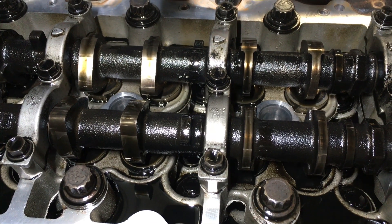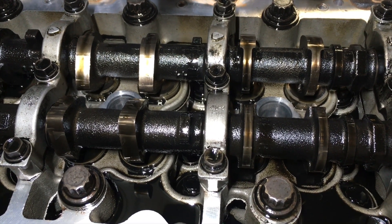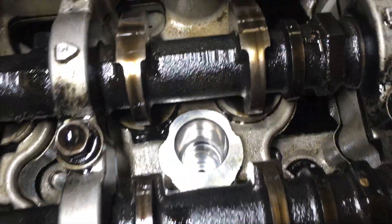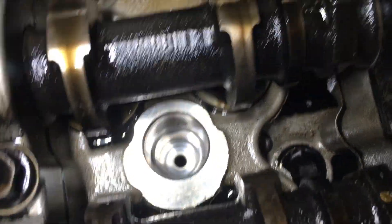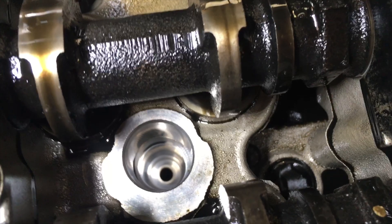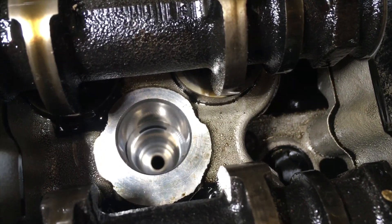Hey guys, Anthony, 4x4Diesel. Just a really important part of replacing injectors on any diesel — these ports need to be spotlessly clean before you place the injector seats or the injectors in there. So some people are asking, how do we get them like that? How do we get them that clean?